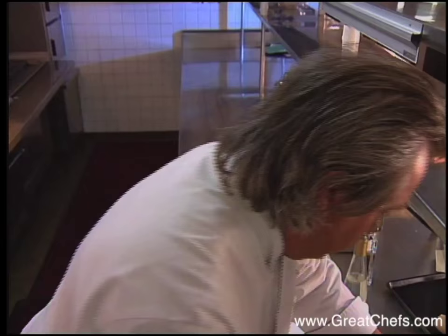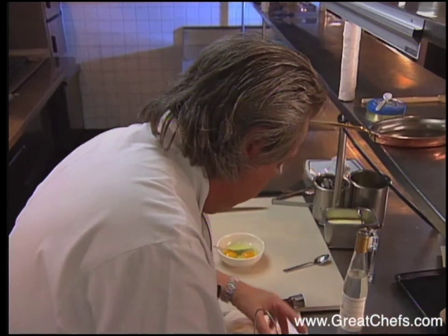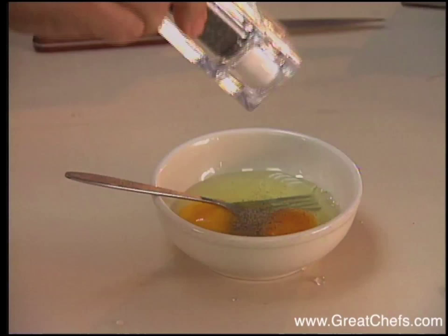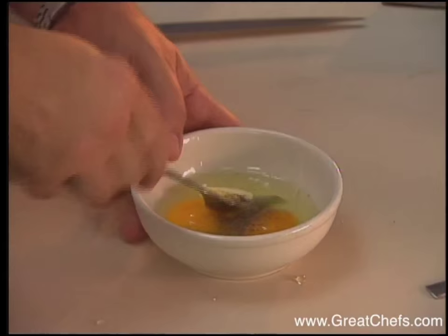Take two eggs. With traditional shirred eggs, they're baked in cream, but here they'll be scrambled. Season the eggs with salt and pepper. Add just a touch of butter for smoothness and mix your eggs really, really well.